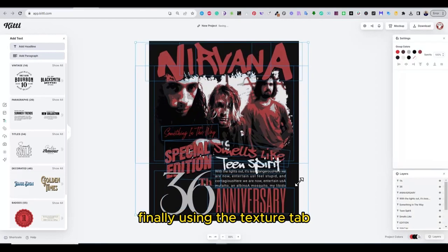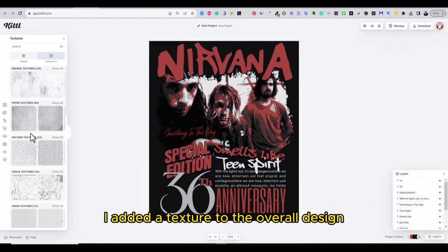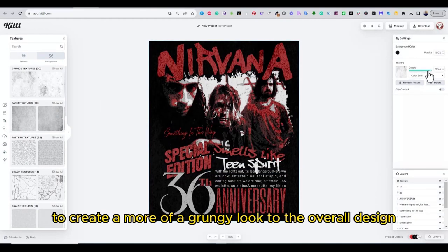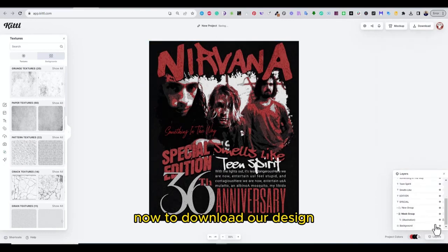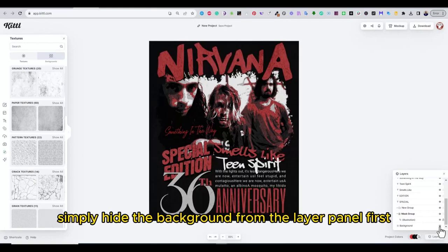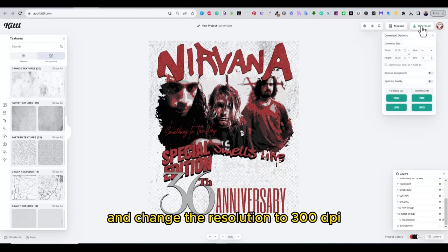Finally, using the texture tab, I added a texture to the overall design and lowered the opacity level a little bit to create more of a grungy look. To download the design, simply hide the background from the layers panel first and change the resolution to 300 DPI.